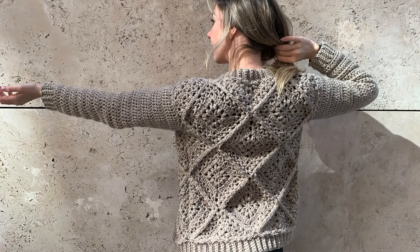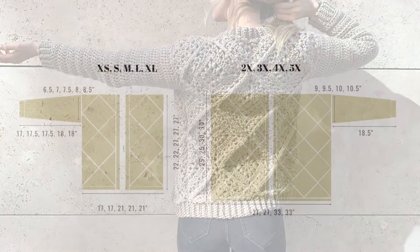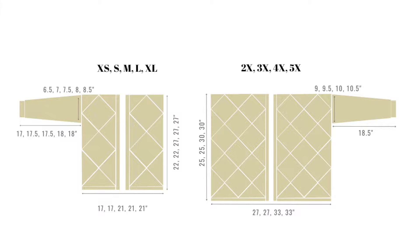I will be working on size small, but you can find the written pattern in size extra small up to 5XL on my website. I will put the link in the description below.